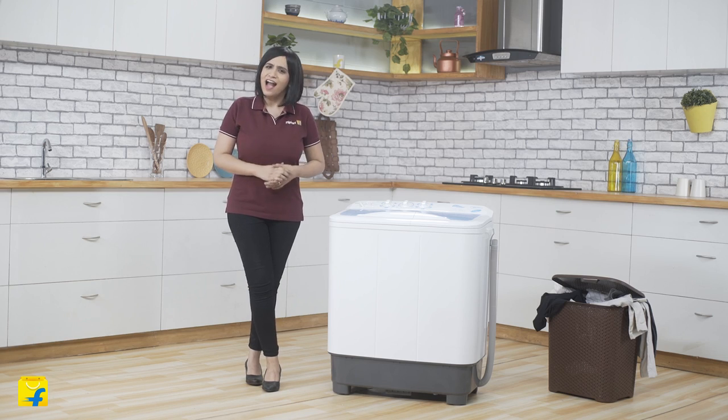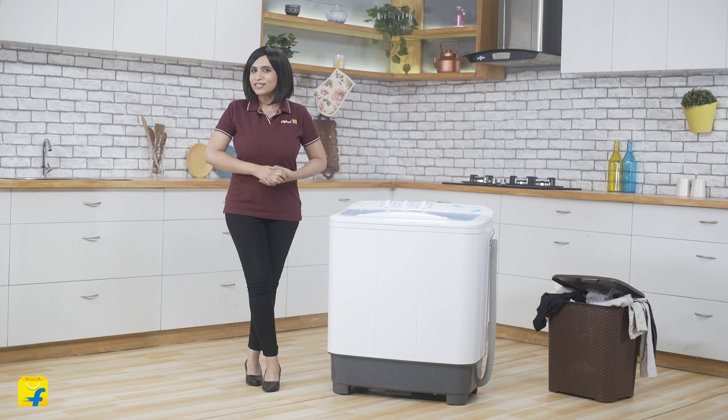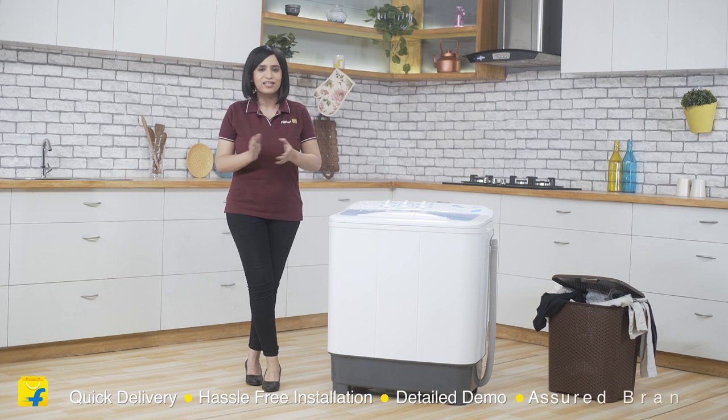So friends, to sum it up for you, I think the Mydea MWM SA065A02 is a great choice for you. It's powerful, user-friendly and extremely durable. You should go ahead and buy it on Flipkart, because here you get quick delivery, hassle-free installation, a detailed demo and a short brand warranty.